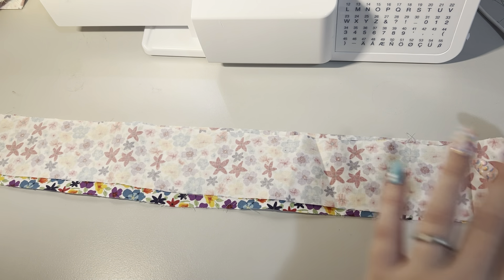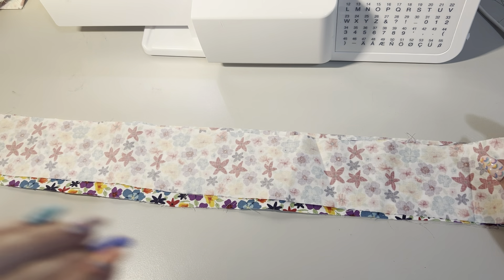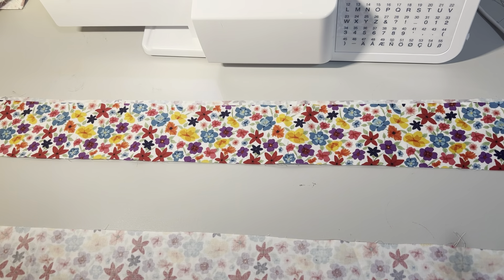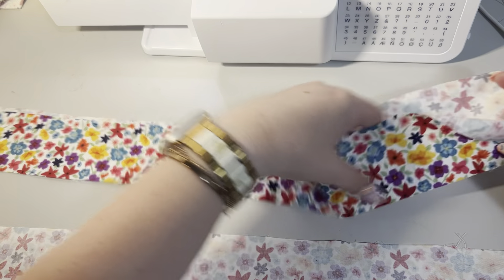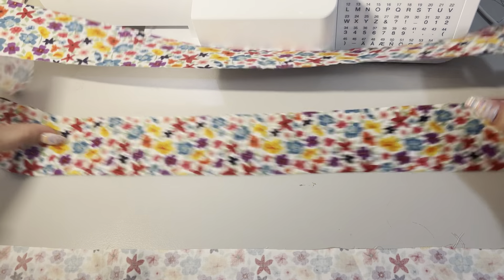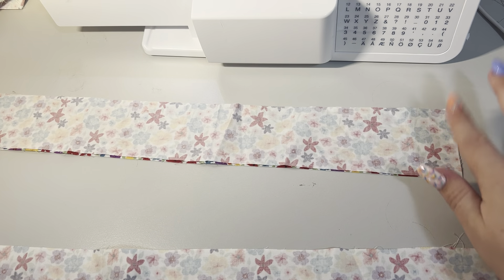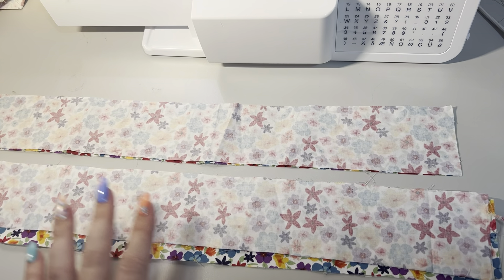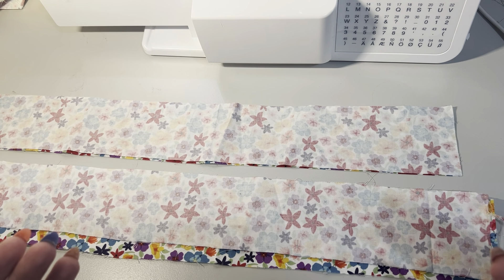When we attach the bodice to the skirt, you'll have multiple cuts depending on the option that you went with. Because I am doing the back ties where it attaches to the side and just pulls around the back, I have four short pieces which is two mirrored. A full tie is constructed in the same way but goes around the front of the bodice, so that part is slightly different.